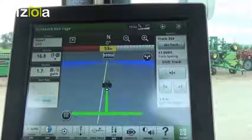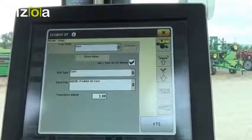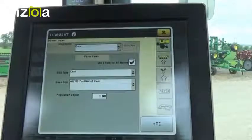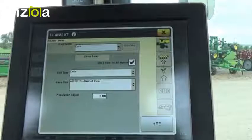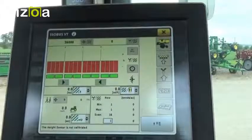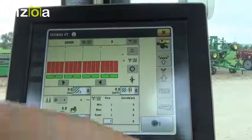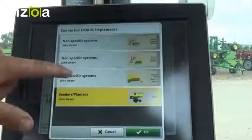To do this, the first place we're going to go is IsoBus VT. Now all of your IsoBus implements are accessed on IsoBus VT — that means anything that you plug in on your CAN bus. So the first thing that comes up happens to be the planner, but this isn't what we're looking for. So to change it, I'll come down to this menu button at the bottom and we'll select our John Deere receiver.